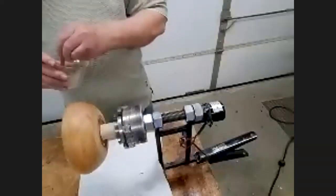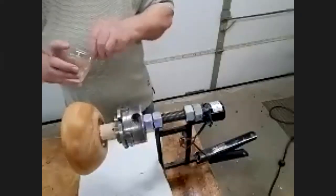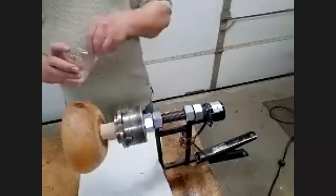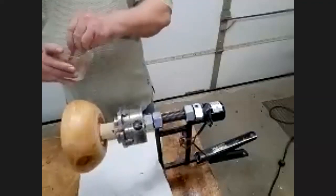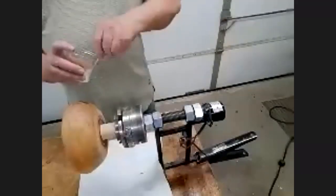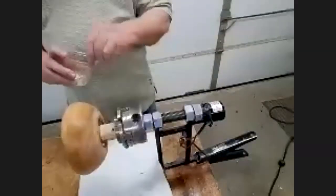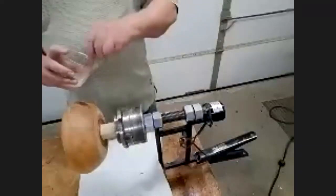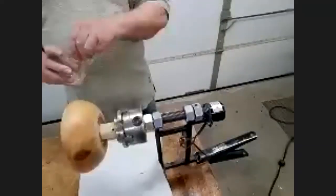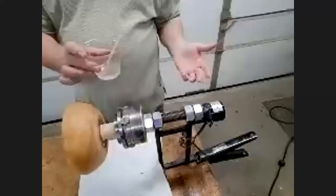Members, if you have questions or comments on this procedure, hold that until Bob finishes with the demonstration and then we'll open it up for questions and comments. Once you get it mixed up, then you put it in the microwave or somehow heat it up. I'm putting it in the microwave for eight seconds at half power. Bear with me — I'm going to do that real quick.